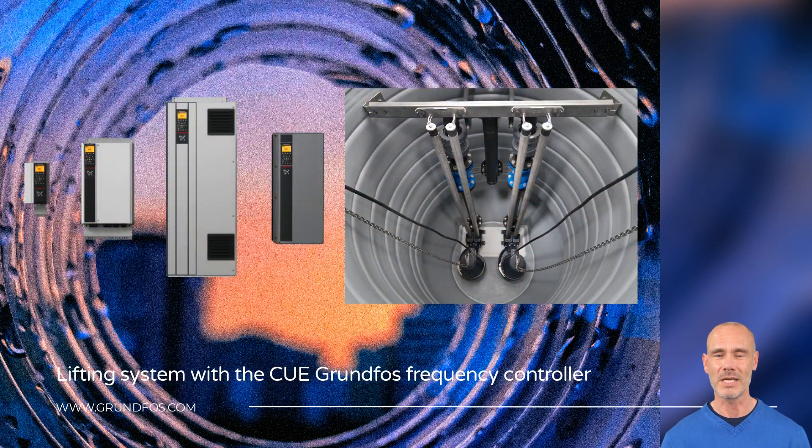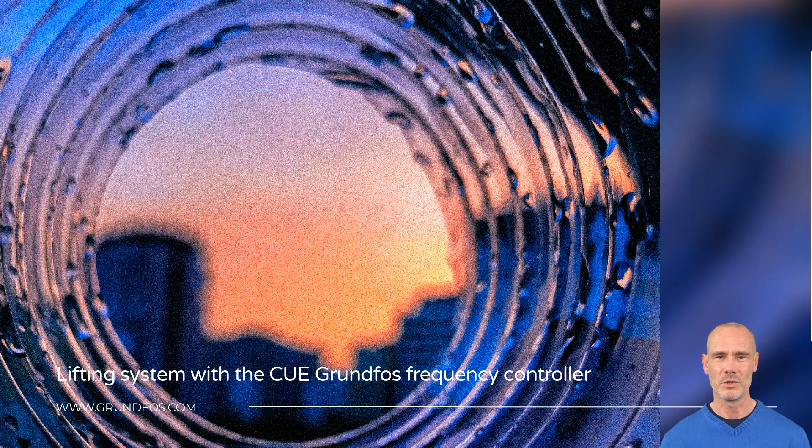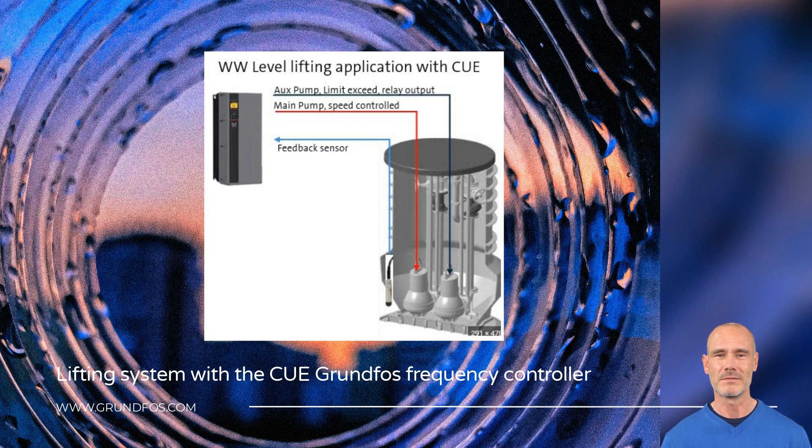Energy savings, breakdowns reduction, and resources optimization have extended the use of variable speed drives in pumping stations. To meet the operator's needs, Grundfos offers a wide range of CUE drives. The equipment is simple to work with and offers specific functionalities for pump control in water applications. Now we will show you an example of the ease of the settings process for a lifting application with level control.